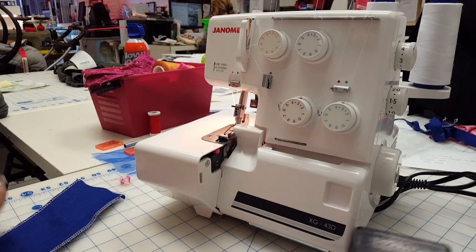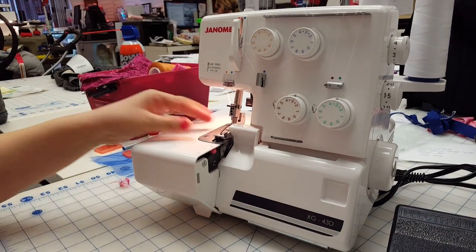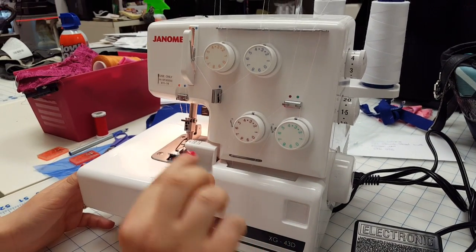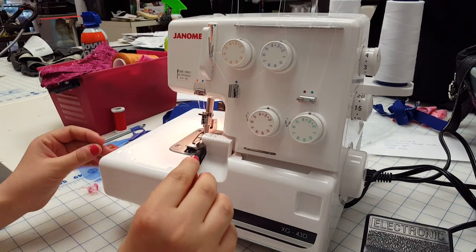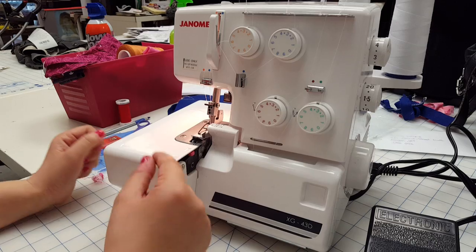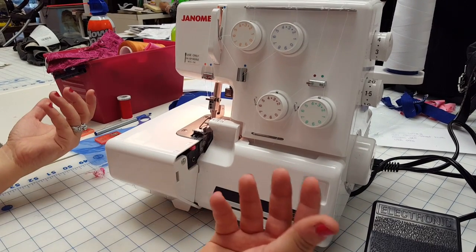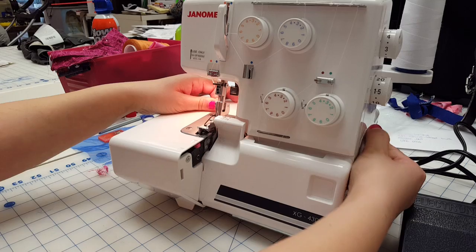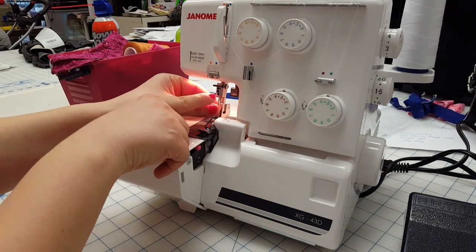Rolled hemming is what we're going to do right now. Rolled hemming is of course very, very narrow and it rolls the fabric. It will have better looks on certain fabrics than others — that is another experience you're going to come across.